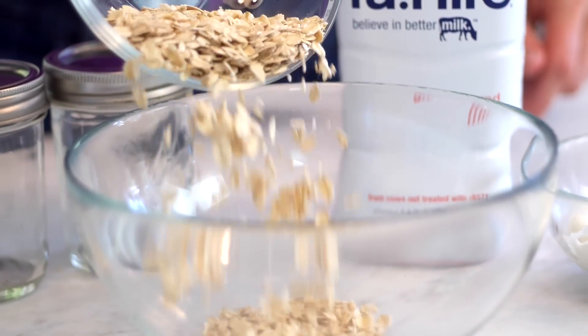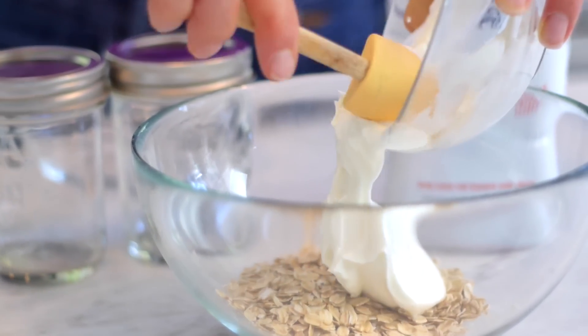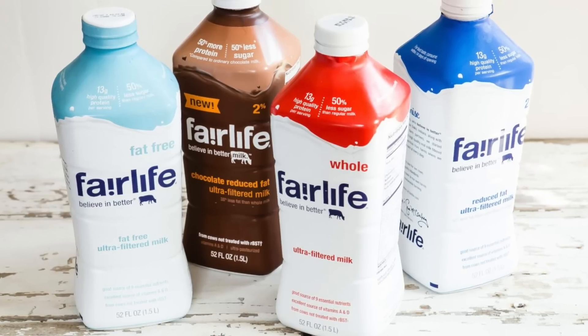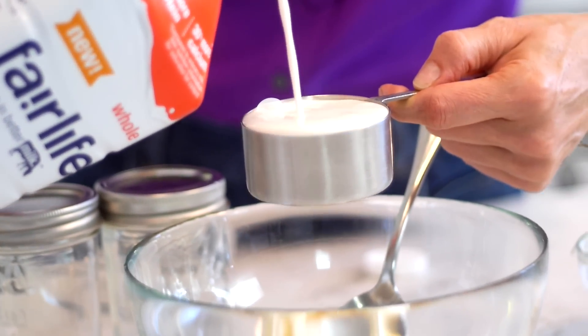In a bowl, you're gonna add old-fashioned or five-minute oats, Greek yogurt, honey, and our family's discovered the Fairlife milk. I love it because it's 13 grams of high-quality protein, plus 50% less sugar than other cow's milk.